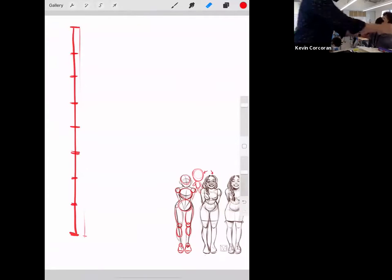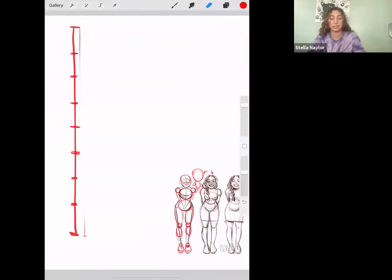Okay, so to reiterate: we have our scale — this is the height of our person — and we divided it into one, two, three, four, five, six, seven, eight sections, and each one is about the height of one head.